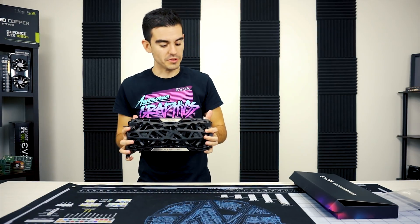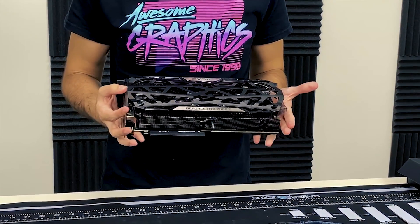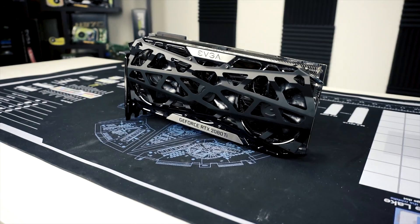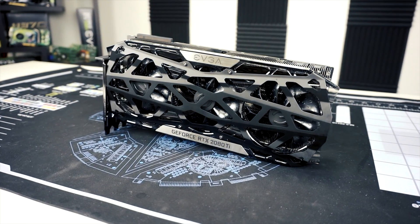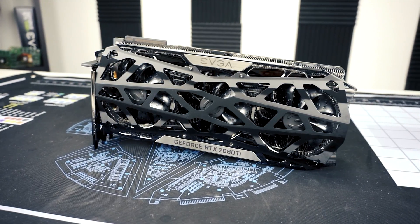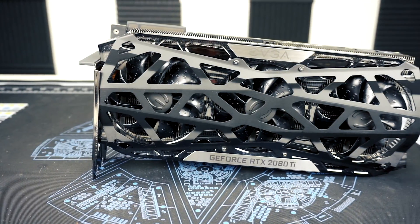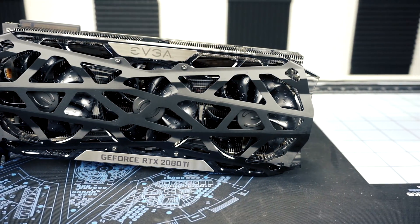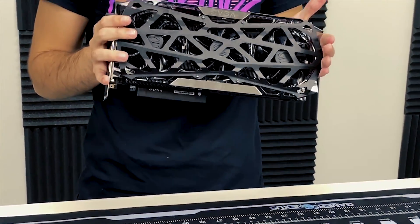The shield is now installed on the card and in person the look of it is really cool. There's a high gloss finish on the face plate and the shield itself is a matte aluminum, so the contrast between the two plus the fan showing through is a really nice look. I don't think photos have done it justice because you don't really get to see the three-dimensional aspect — the different levels of the fans, the face plate, and the shield. This is one of the better looking RTX cards you can get, especially with this shield on it.